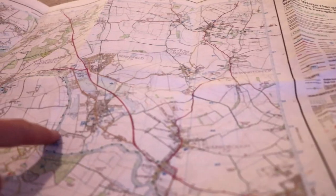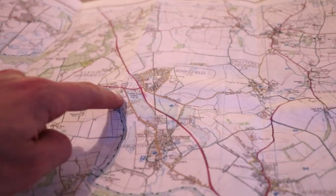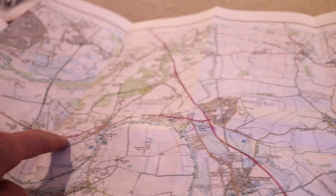On my first long distance bikepacking trip, cycling down through Europe, I had a whole pannier filled with paper maps, and it literally weighed a ton. I do still enjoy using paper maps, especially for planning local trips and for hiking, but using a smartphone or GPS computer such as a Garmin or Wahoo is much more convenient for bikepacking trips, and you'll probably spend more time enjoying the trip and less time getting lost.